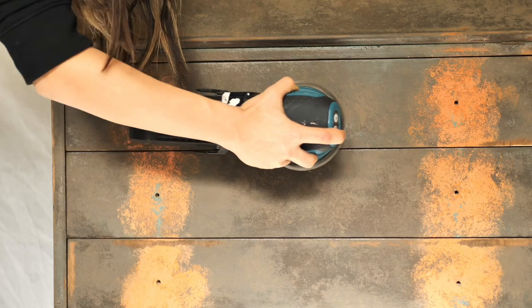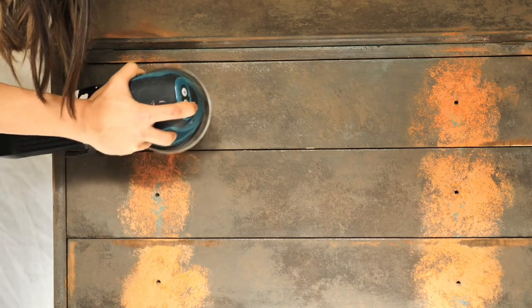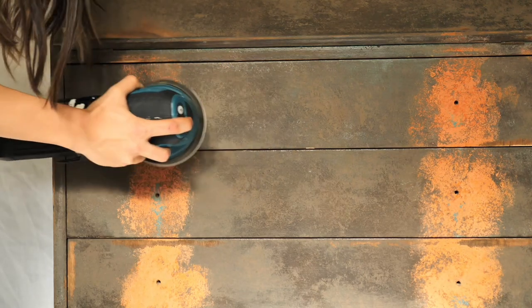I sanded the whole piece with an 80 grit to smooth out that texture, and sanding with an 80 grit was enough for the next step, which is applying a new texture.